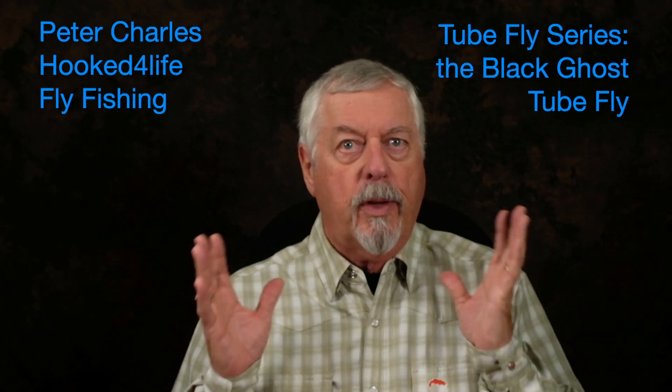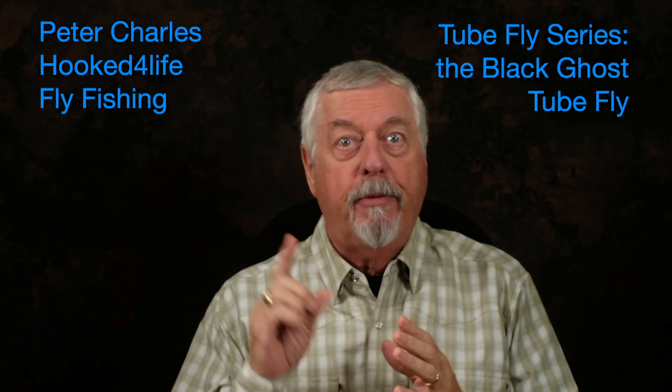Hi, Peter Charles here of Hooked Fly Fly Fishing and today we're going to do the very first tube fly version of the Classic Streamer. Since it was a long time favorite of mine — in fact it was the very first fly I caught a fish on — it's the Black Ghost Streamer. So we're going to start with that as our tube fly version.